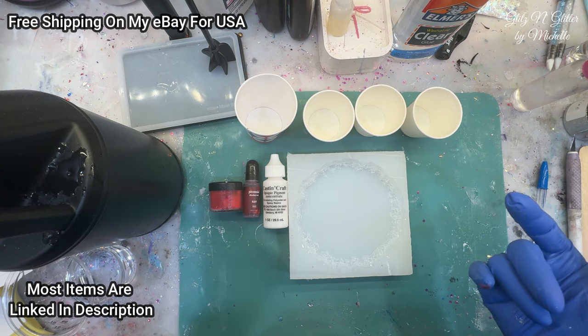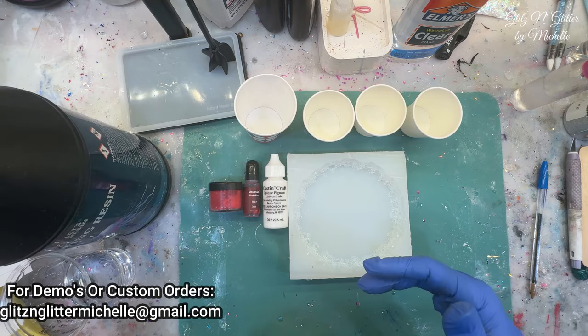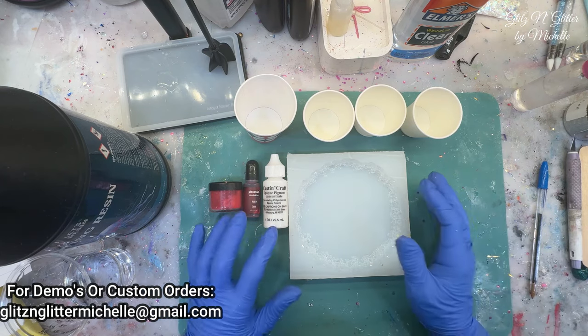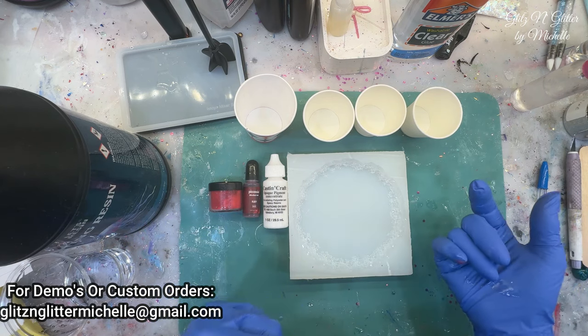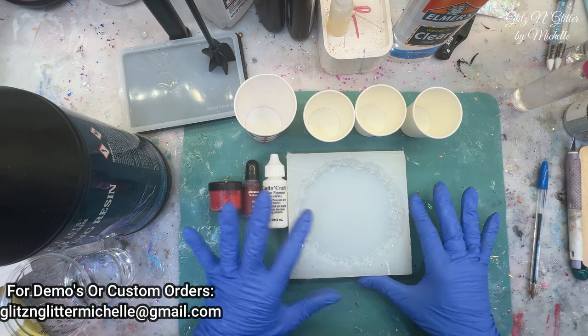Now I'm not using the same resin she is. I'm using my casting resin which is one-to-one. She said hers was one-to-one as well but she also said it was low viscosity. Mine is not that low — it's kind of a medium viscosity. So if this doesn't work, I'll try it with my deep pour which is a low viscosity, but that might be a little too low. So I'm going to give it two tries if this one doesn't work.